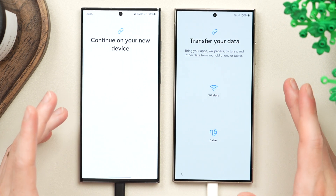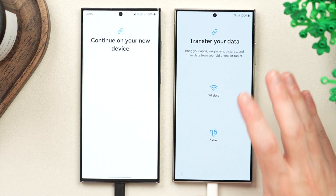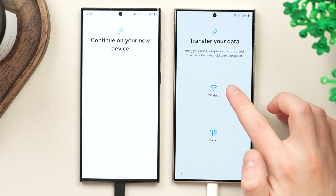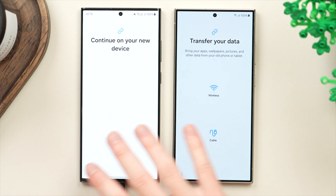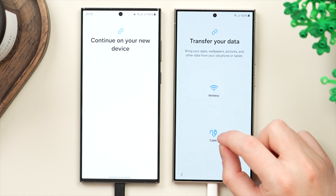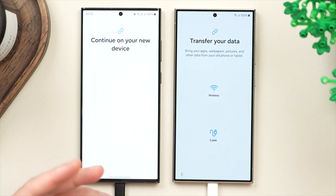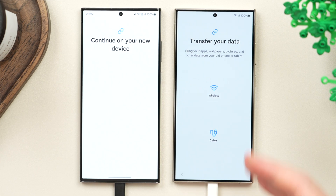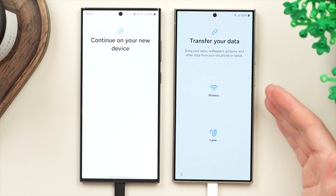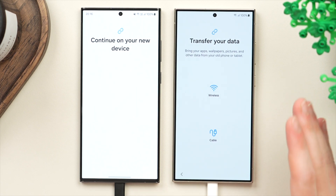Now we have the option to transfer data either wirelessly or through a USB cable. Wireless transfers all your data over Wi-Fi without any extra steps. If you choose cable, you'll need a USB-C to USB-C cable — plug one end into your old phone and the other into your new phone. Cable can be great if you don't have Wi-Fi, have bad Wi-Fi, or are transferring hundreds of gigabytes of data.